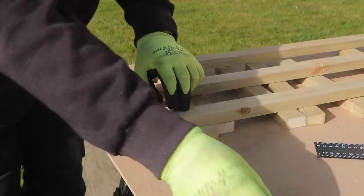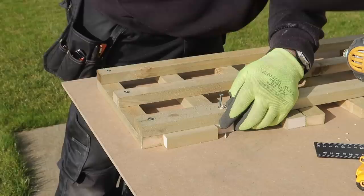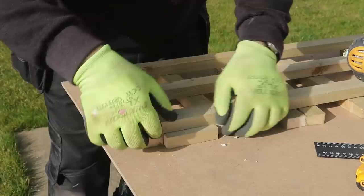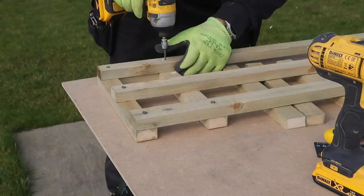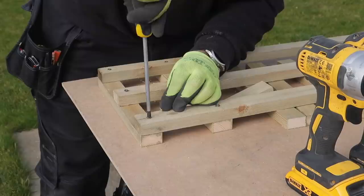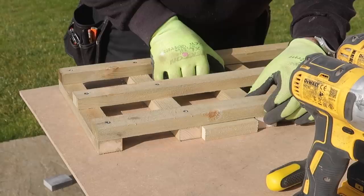I check and adjust it for square at the top, then start fixing the next batten down using a short spacer piece that I've cut to the same length as the space between the uprights, so I'll end up with a square grid-type trellis. This spacer piece means that from now on I don't need to use my tape measure anymore. I check for square once more and, as I'm happy, I fully tighten the screws.